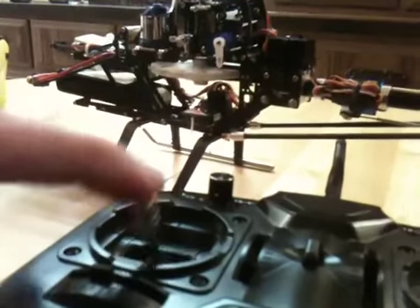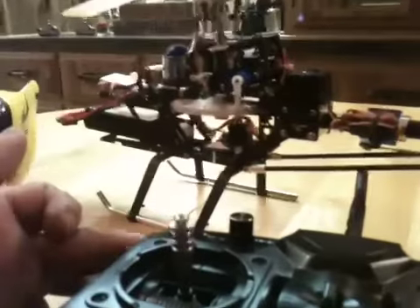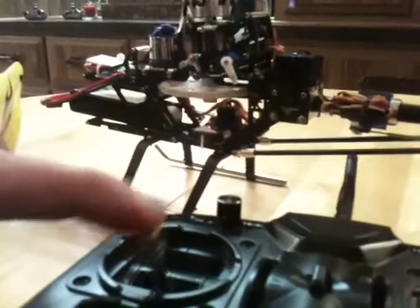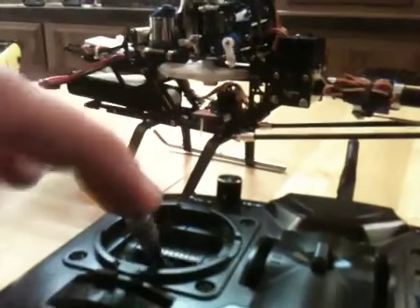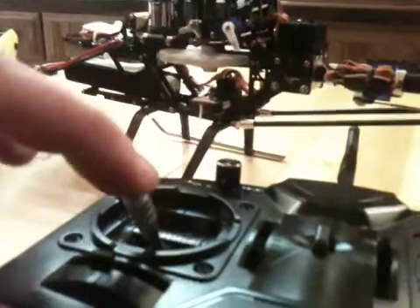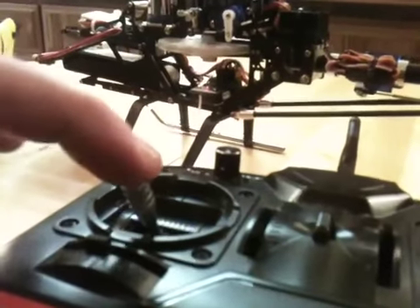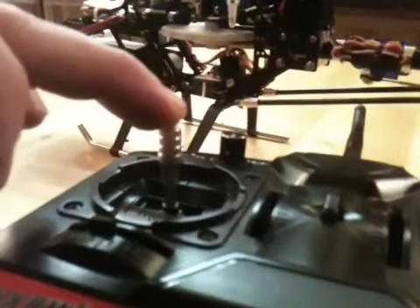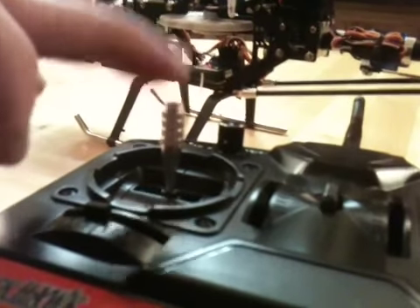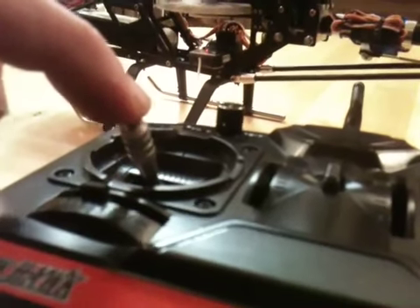In normal mode you won't have all the negative pitch — very little movement from zero to mid stick. But if you switch into idle up, from mid stick down you have full range, so anything more than hovering you want to be in idle up. Normal mode keeps you from stuffing it into the ground when you're learning — you have good head speed at mid stick and above, and if you give it some down stick all you're doing is killing the motor, not stuffing it into the ground with negative pitch.